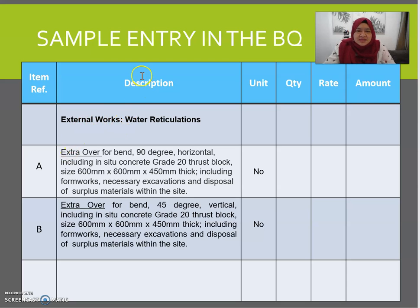Here is a sample entry in the BQ. Remember, fittings are enumerated in numbers as extra over. You mention what kind of fitting you are using — whether it is a 90-degree bend, a 45-degree bend, equal tee, or unequal tee. Whether it is horizontal or vertical should also be mentioned clearly.